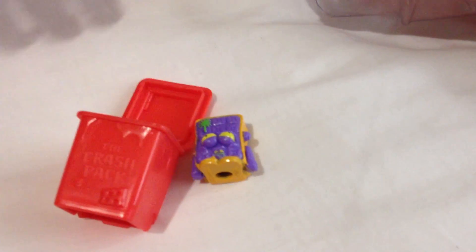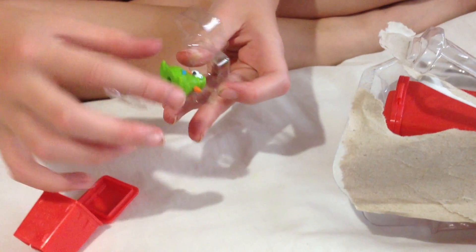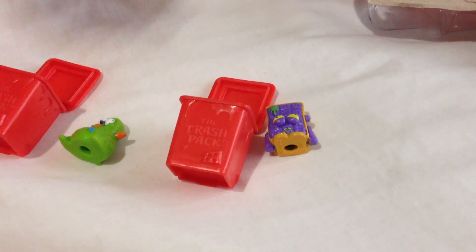The first one is Moldy Mattress, which we don't have in any colour, so he's pretty cool. And this is the Green Stuffed Chicken — we've got a yellow one but we haven't got a green one, which is good.